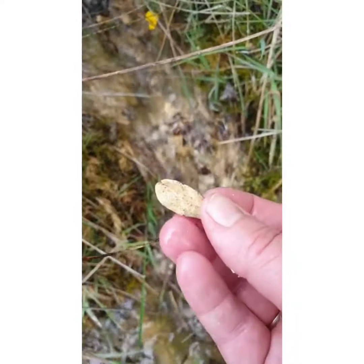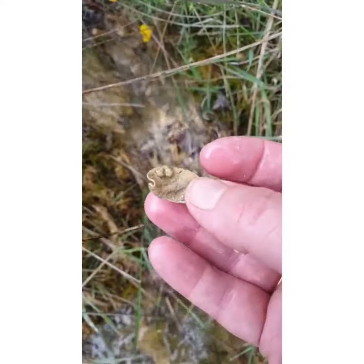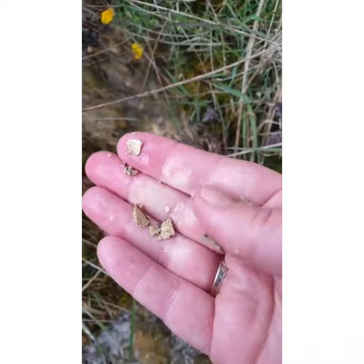Look at that leaf — it's a willow leaf that would have fallen last autumn and it's completely petrified, covered in natural limescale.